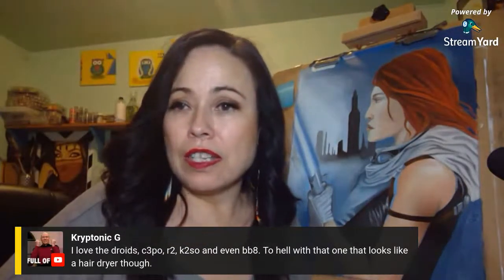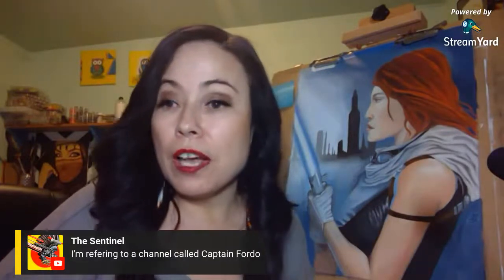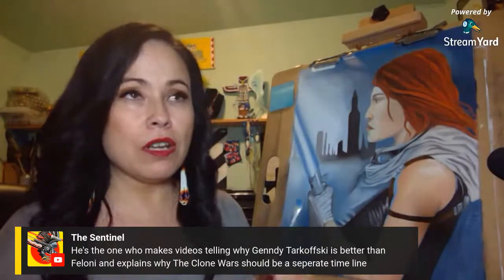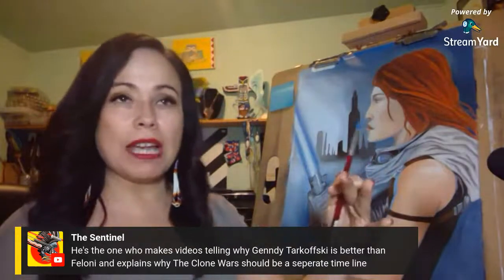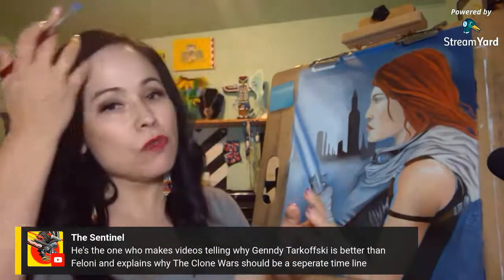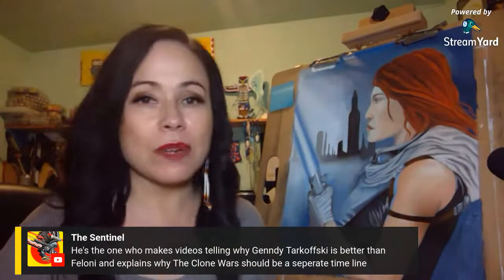The Sentinel is referring to the channel called Captain Ford. I assume he's talking about the Genndy Tartakovsky Clone Wars micro-series. He makes videos explaining why Tartakovsky's Clone Wars is better than Filoni's and why the Clone Wars should be separate from the timeline. He has two videos breaking it down — one is more of an explanation, the second has the actual timeline and links all the contradictions. The Clone Wars also breaks movie lore — when you break the foundation, you break everything, and it contradicts Revenge of the Sith and other movies.